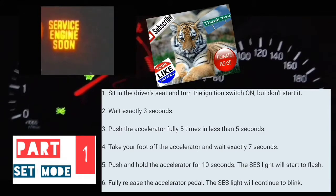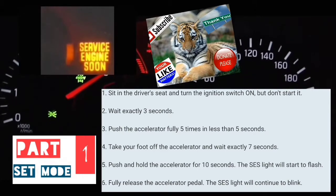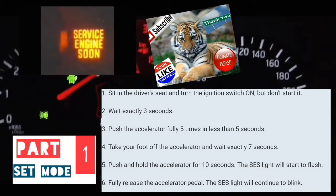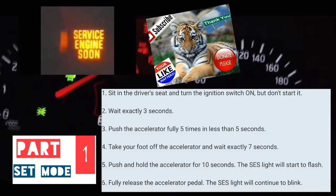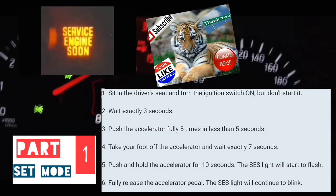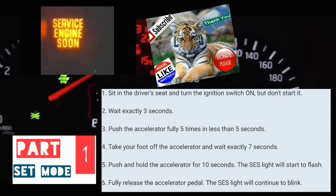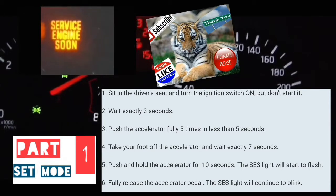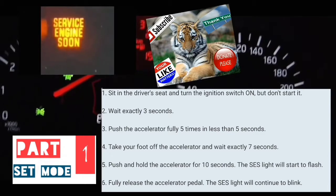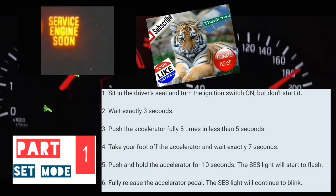All right, the car is now on. Counting 3 seconds... then pumping the accelerator 5 times... waiting 7 seconds... then holding the accelerator for about 12 seconds, at which point your service engine soon light should start blinking.